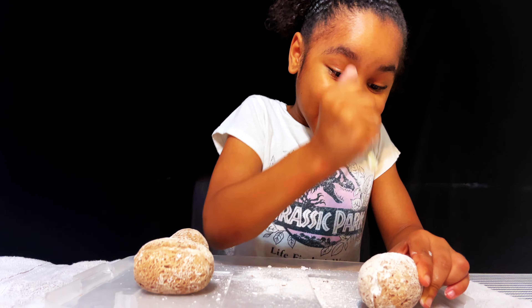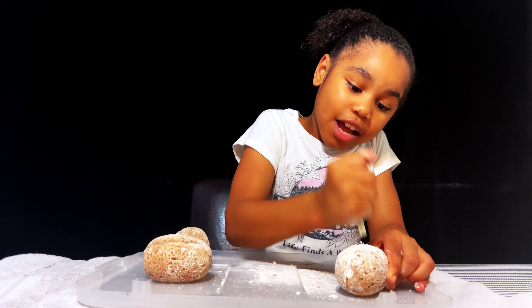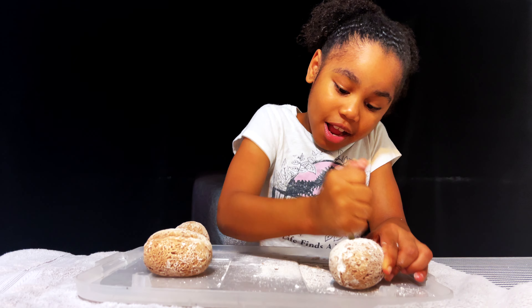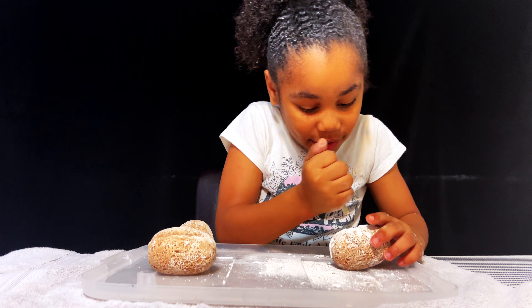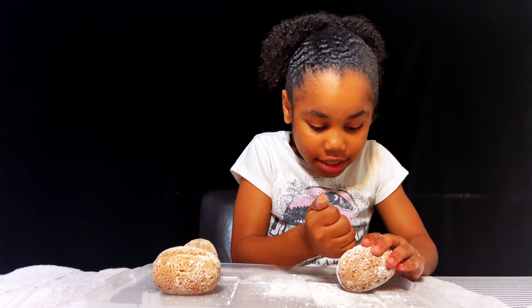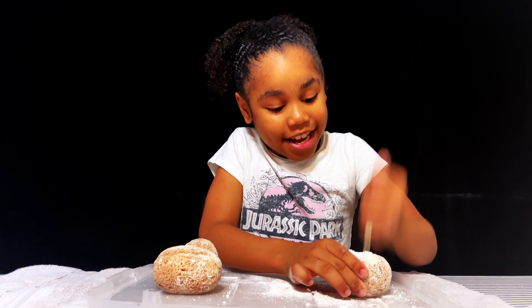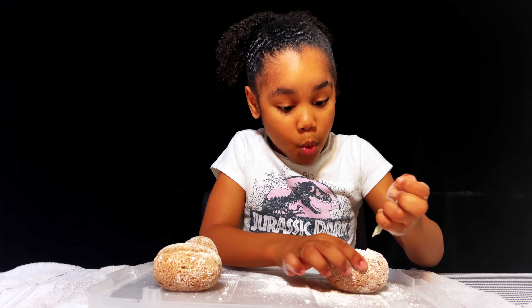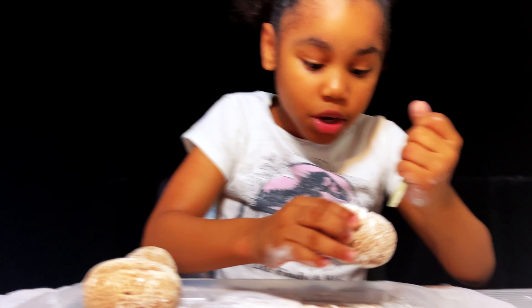Let's keep on digging! I can't believe these eggs are like hard as a moon rock. Okay, let's get all that powder out. I can see our dinosaur guys, we're getting to our dinosaur! Pour all that powder out.